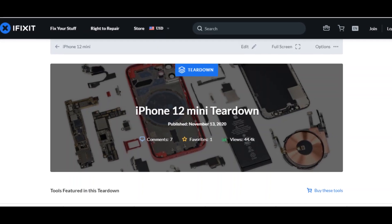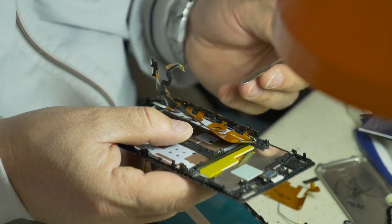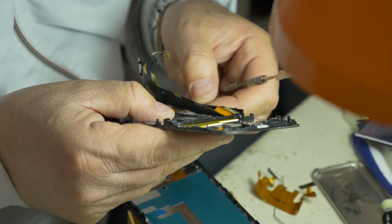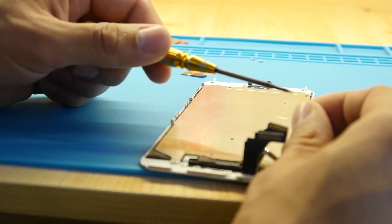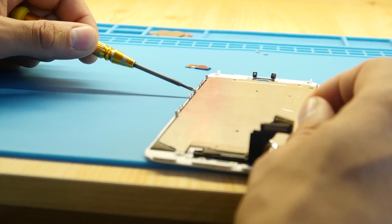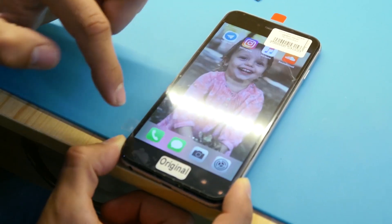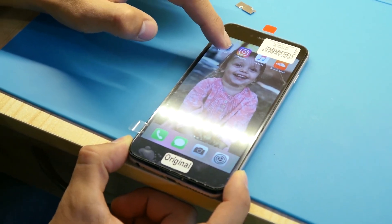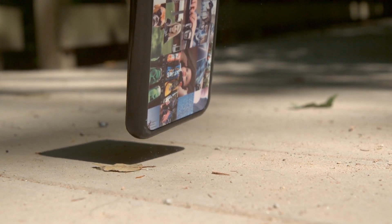iFixit's teardown is directed at the repairability of the device. Out of a score of 10, the company rated the device's repairability at 6. This rating is due to the two most commonly repaired parts — the battery and the screen — being accessible, though there is difficulty with the glass back.